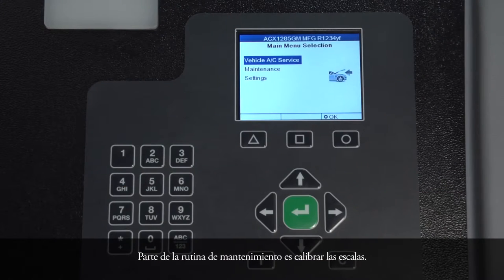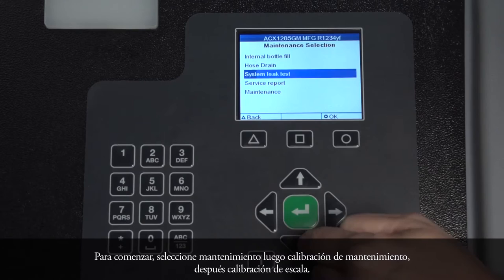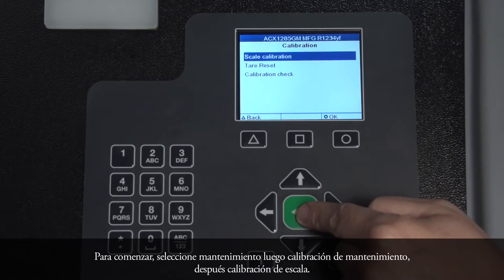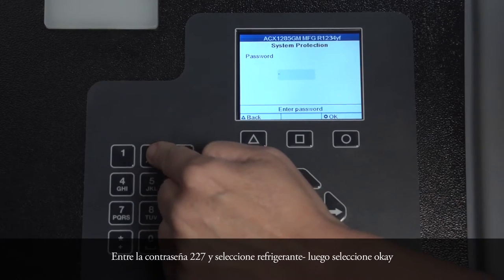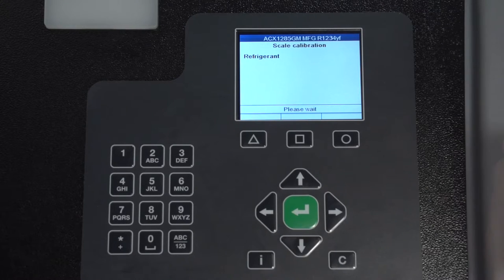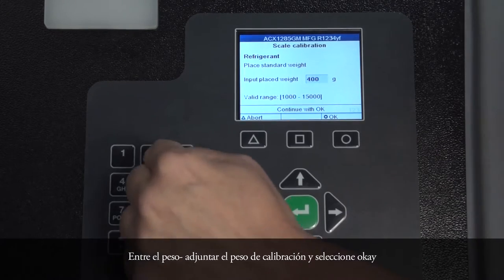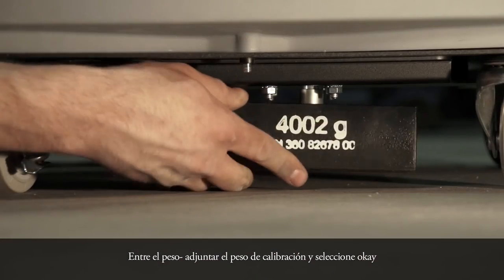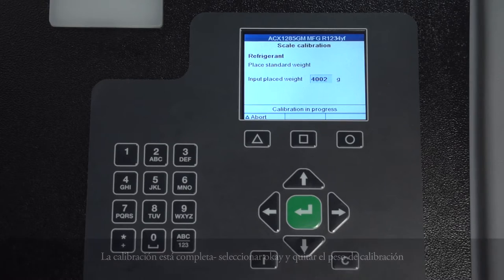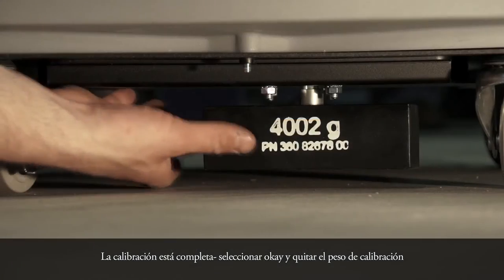Part of the routine maintenance is calibrating the scales. To begin, select Maintenance, then Maintenance Calibration, then Scale Calibration. Enter password 227 and select Refrigerant, then select OK. Enter the weight. Attach the calibrating weight and select OK. Calibration is completed. Select OK and remove the calibrating weight.